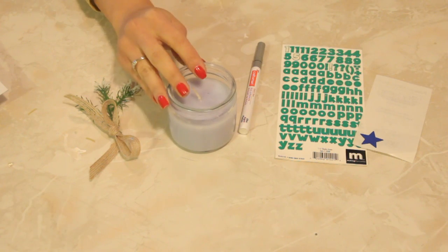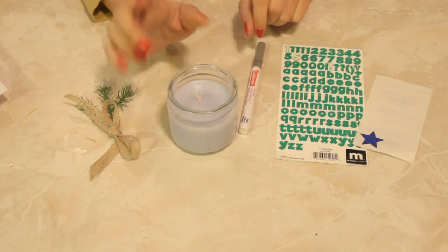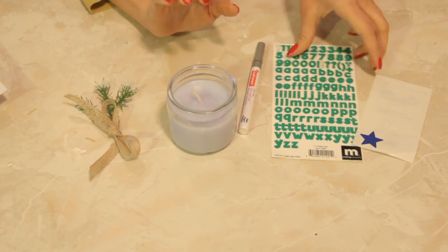So here I have a container candle. A container candle is a candle that's already in a container, and I'm going to personalize it.